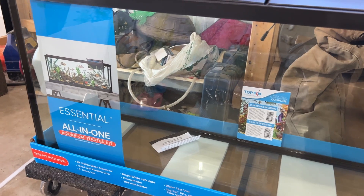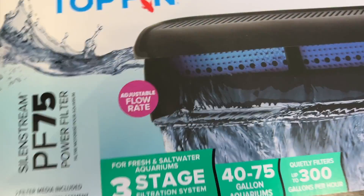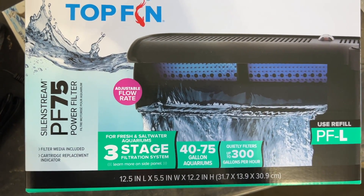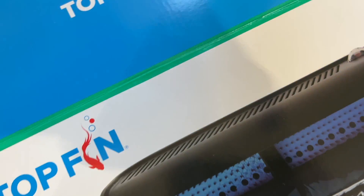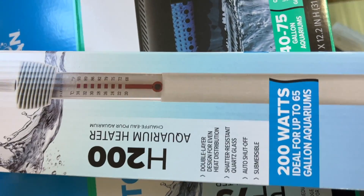This is an all-in-one kit from Topfin. It also has a double filter — three-stage, rated for 40 to 75 gallons, so it should be good. It also comes with an adjustable 200 watt heater, which should be sufficient.